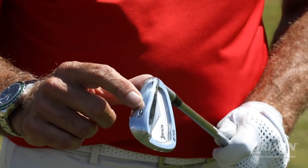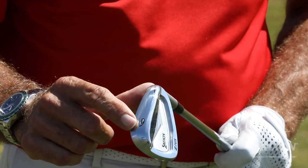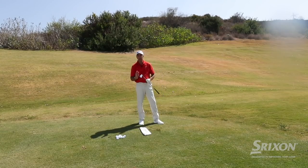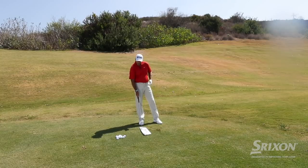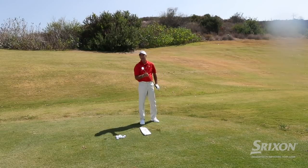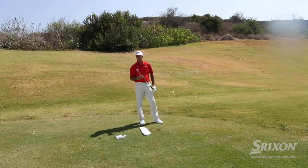Something else that's interesting is the Srixon irons have this V sole, and being able to get through the grass and through the turf made it so easy. They feel really, really great. So if you can try one of those, I think in combination with the towel drill, you're going to definitely hit better short iron shots.